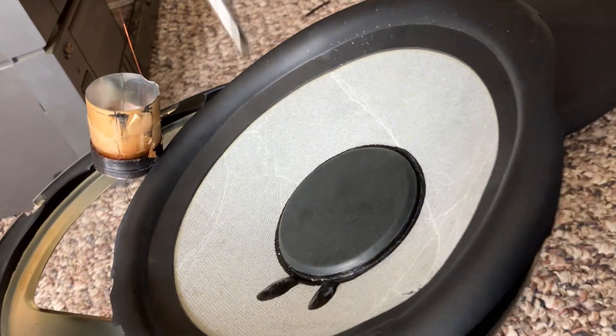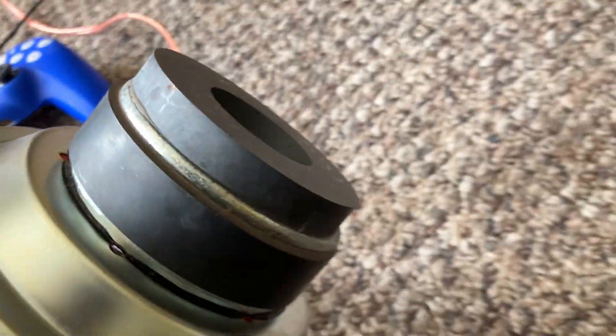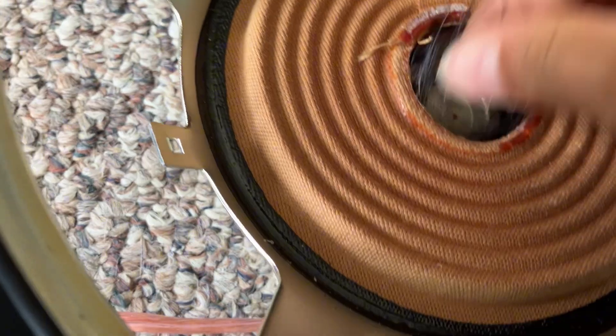It has like a blue cone and I think the same dust cap, but this dust cap is another tough one. Huge voice coil, but tiny magnet. It was okay, it wasn't that bad.